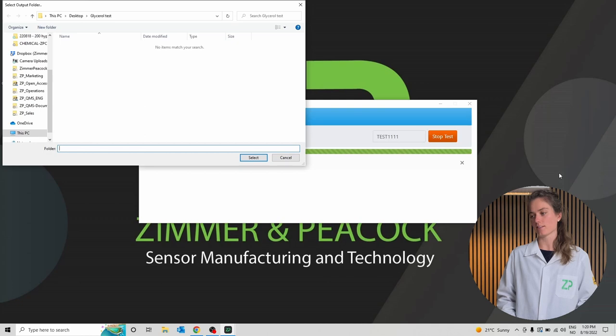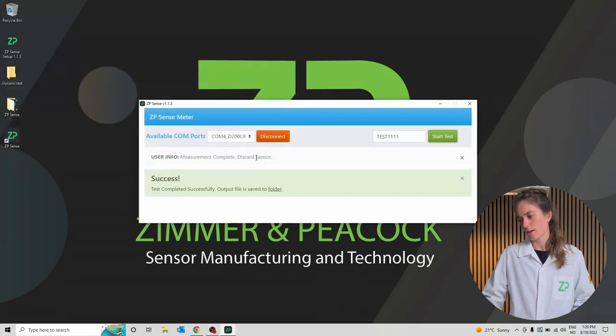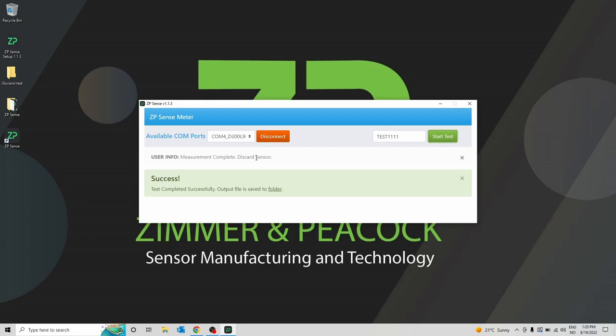Now the measurement is done and it's asking for a place to store the data. I've made a folder on the desktop called Glycerol Test. I'll click select and now it's successfully uploaded to this folder.